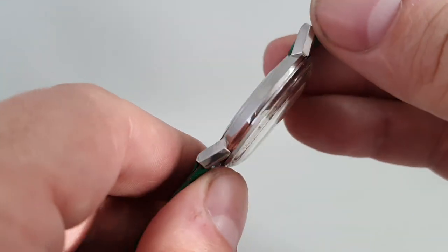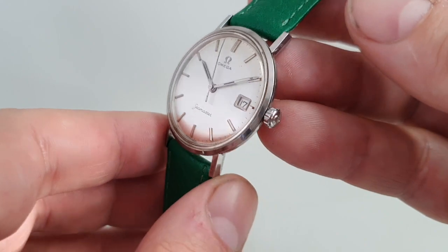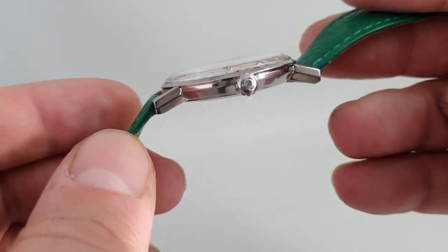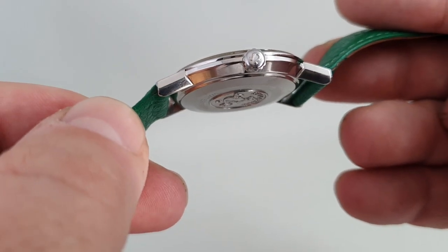The back doesn't come off — you access the movement from the front — so it's really one only to look at in our photos or with a watchmaker that knows what they're doing.